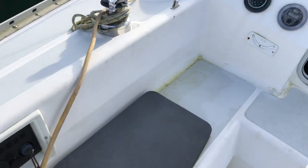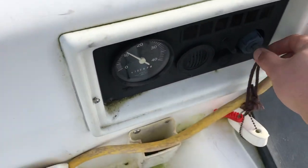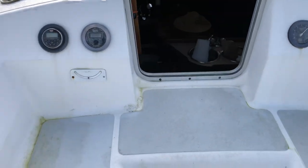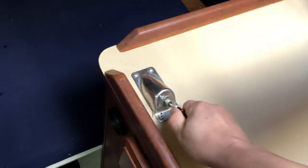We've sailed this in about every temperature you can think of and we've never really had a problem with it doing much of anything.